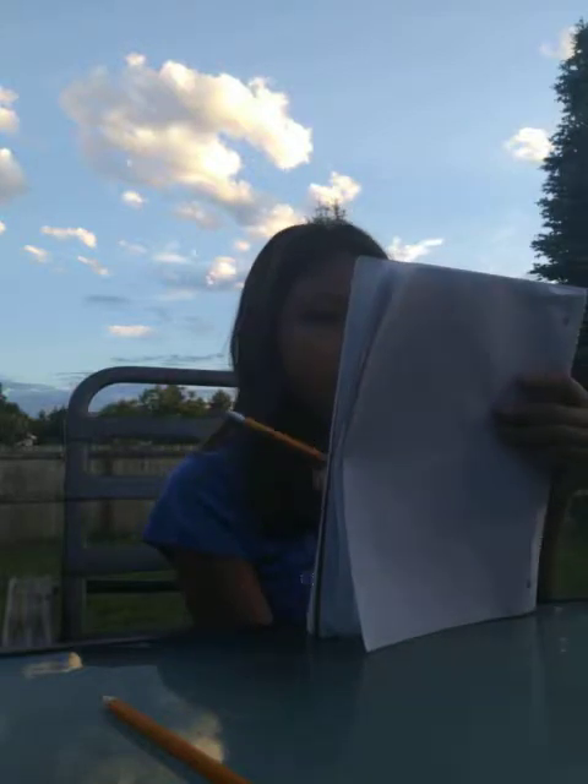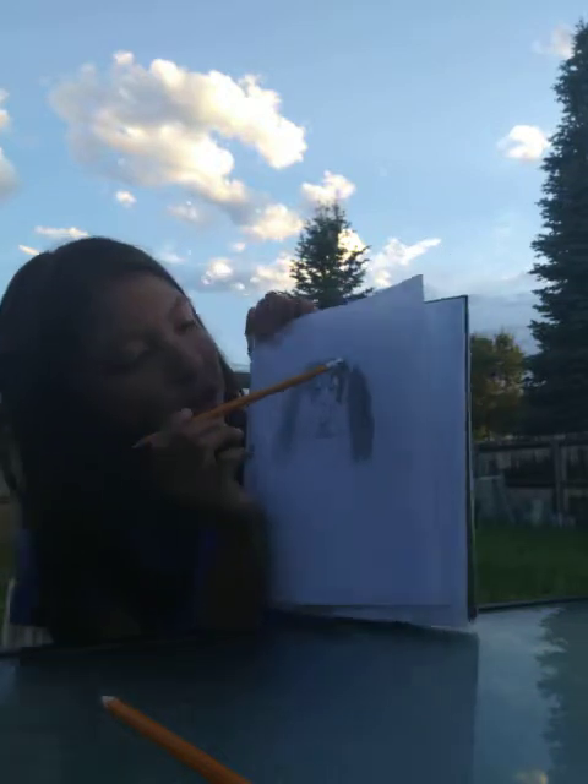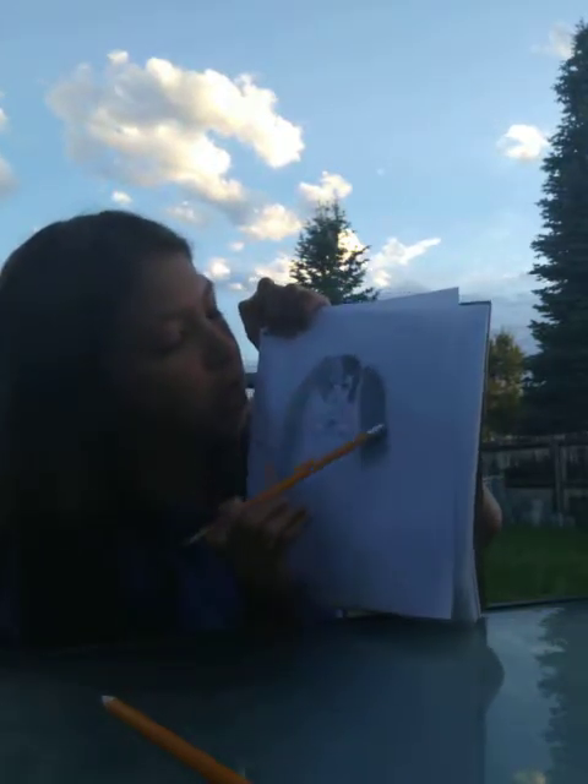I might just go back and fix that a little bit. Because her ponytail is supposed to be a little bit higher. So I might just erase this part and move the ponytail, adjust it a little bit bigger, rebuild it, and maybe it might work. That's why it's called taking risks.